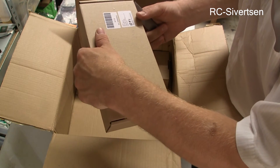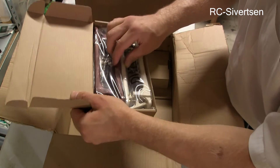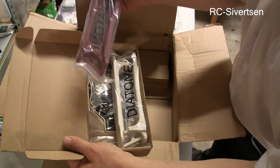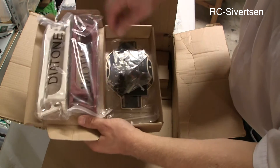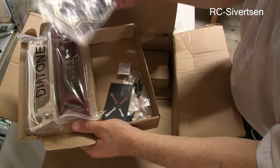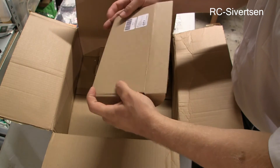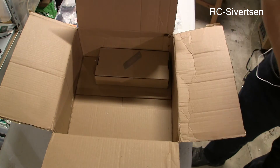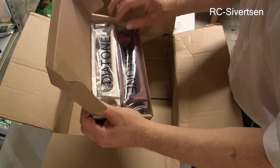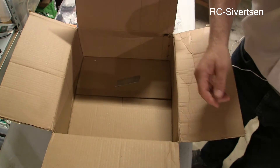And this is the Q450 version three — the arms, the main boards, the bottom and top plate, and the screws. This is going to be a separate video. And it's two of them — I bought two. They were so cheap, so I bought two identical frames, so I have one as a spare.